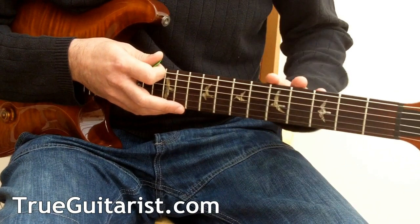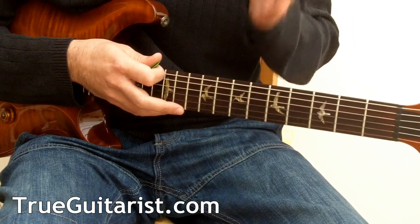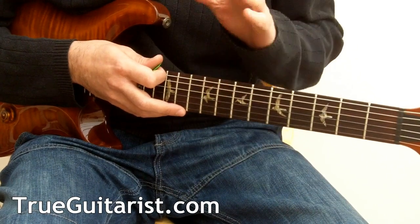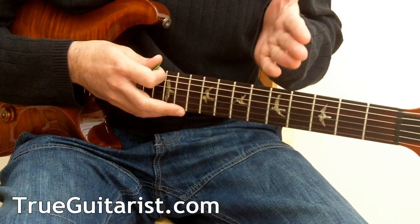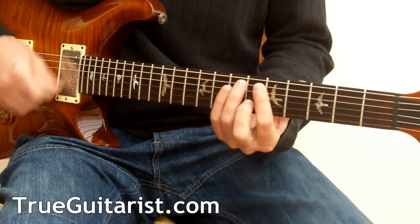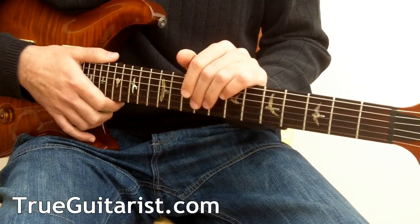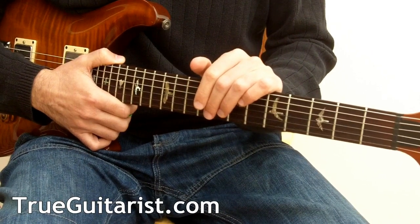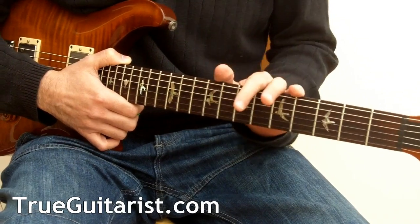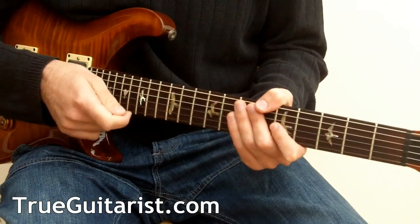Another good tip is to always try and leave space for the snare. If you listen to all the examples I made at the beginning, you can always hear the snare drums very clearly. Unless you're doubling the snare with a Motown-style guitar riff, it's a good idea to let that resonate — leave some space for the drums and the snare. Just listen to the snare; of course the snare is on two and four.